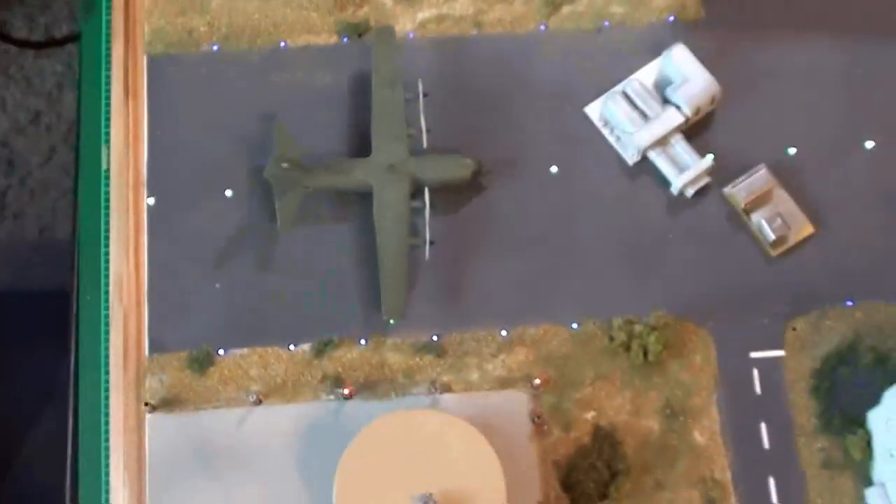The cabin lights are working. Spotlights are working. Everything's working. The C-130 spotlight's working. Everything's working.